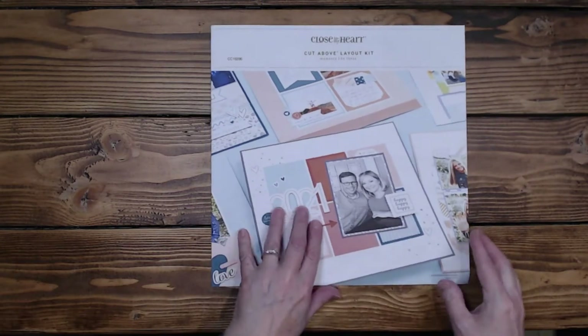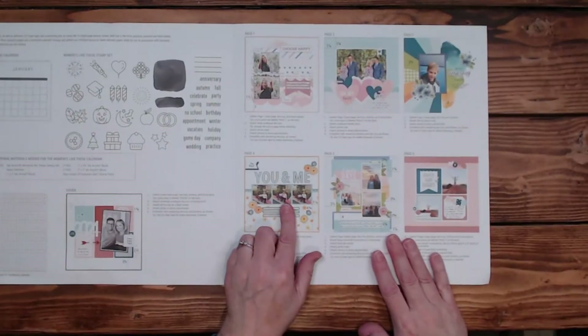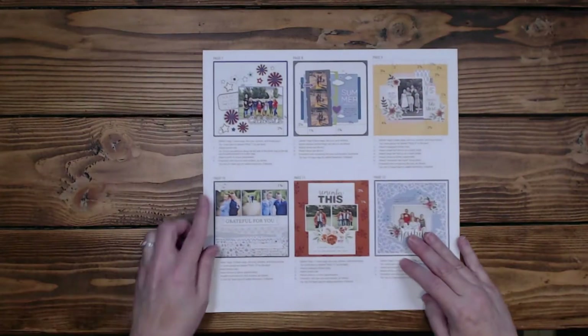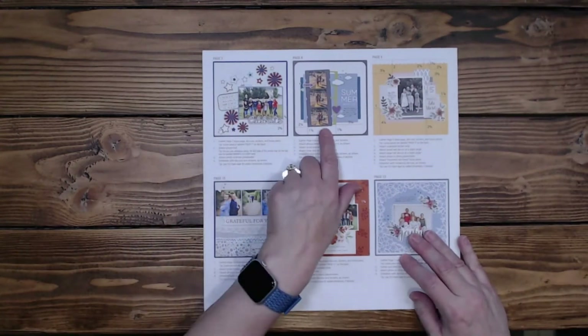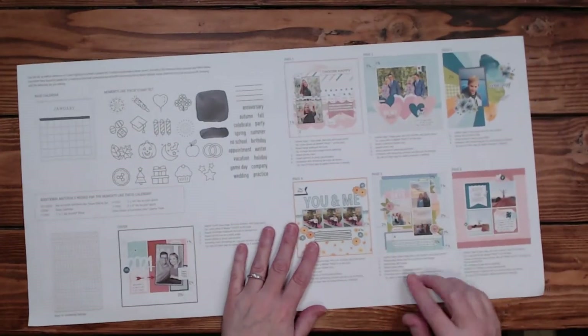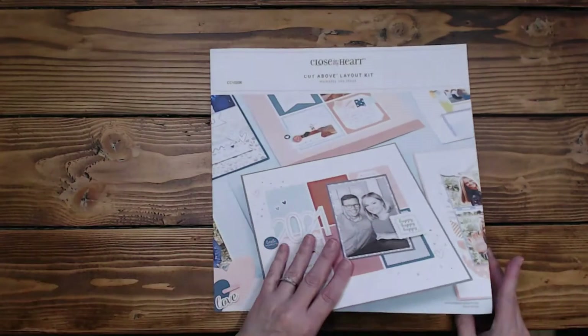We're going to be working on the next four layouts in this session: You and Me, Lovely Days, Happy and Bright, and Celebrate. I did try to get to summer but Lovely Days took quite a while, and you'll figure that out in a minute when I start explaining all the cuts I did. So let's get to showing these layouts.